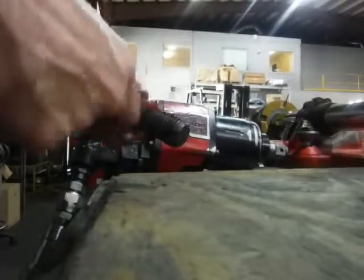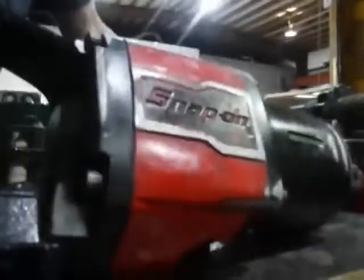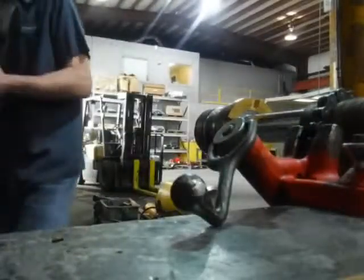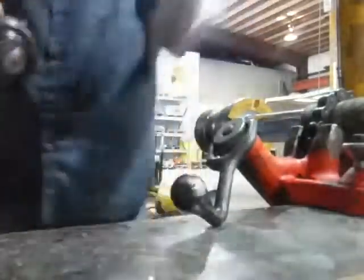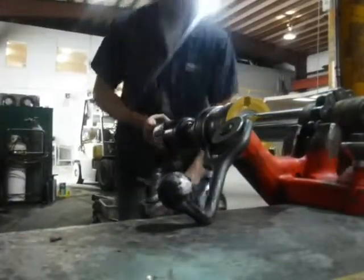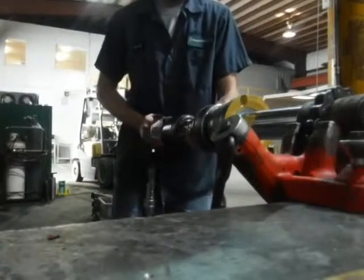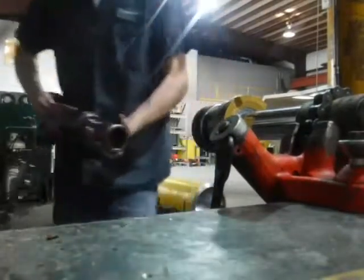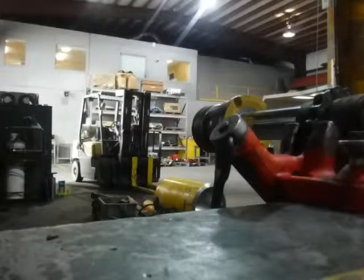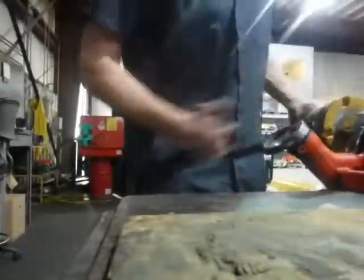Lock him up tight. By the time that Loctite sets up, that bolt will be a part of that.